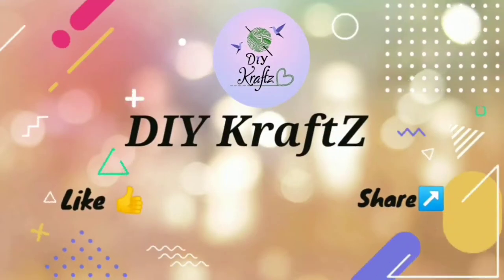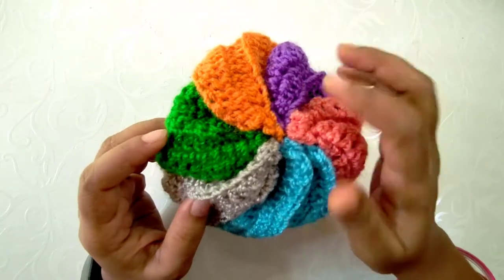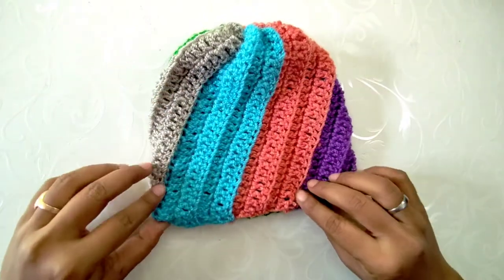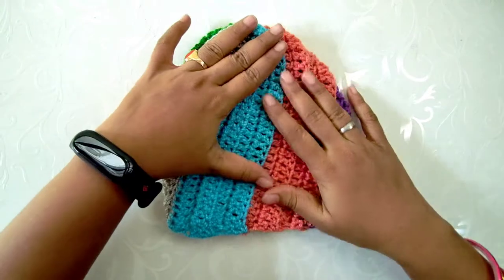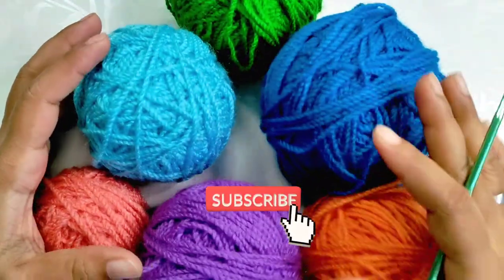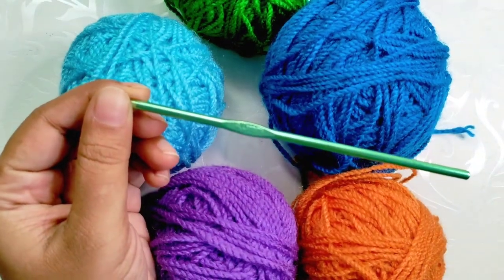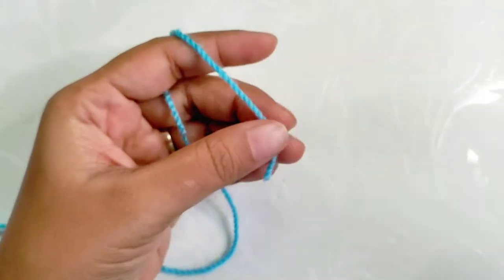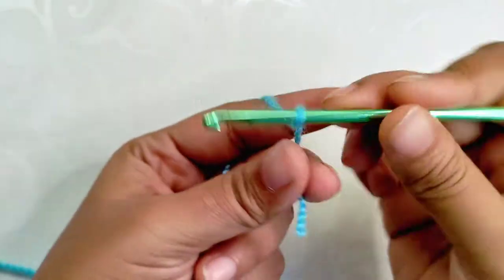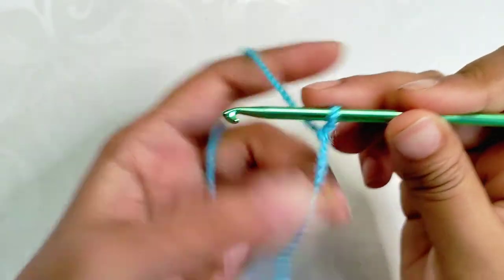Welcome to DIY Crafts. In this tutorial I'm going to show you a technique of making this pinwheel spiral beanie, which suits everyone irrespective of age and gender. For this project I am using various colors of six-ply yarn with a crochet hook of size 4mm. However, you can choose your own yarn and its suitable hook size.